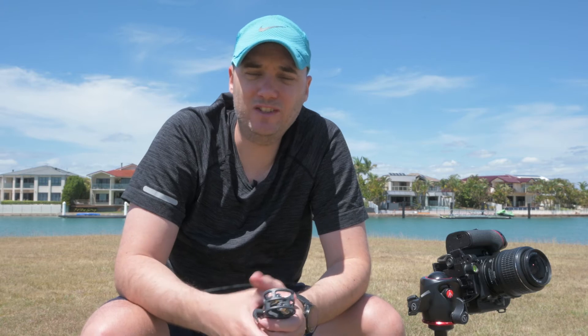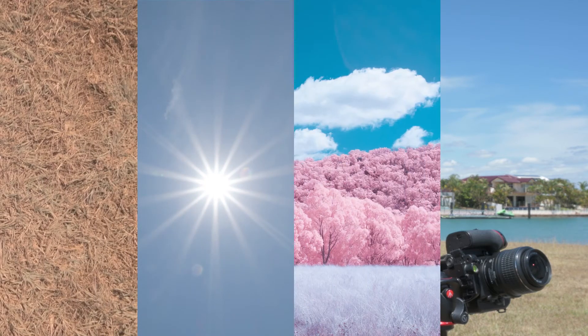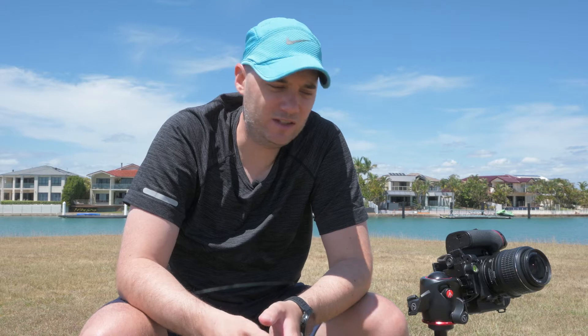Recapping: use a custom white balance, shoot in the harshest light, find separation of tones in your images, and use a small f-stop and slightly overexpose. We've taken the photos, so now it's time to edit. Let's go.